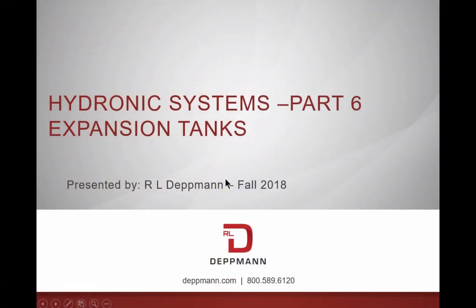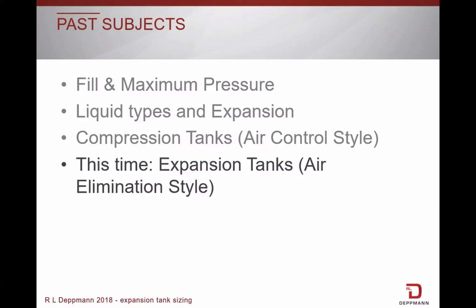So let's talk about expansion tanks. In previous Monday Morning Minute presentations, we have discussed tanks and systems, but today we will focus on expansion tanks in air elimination hydronic systems.